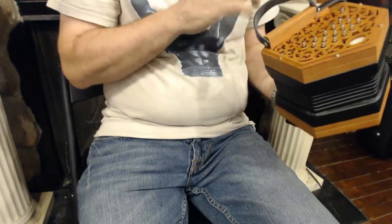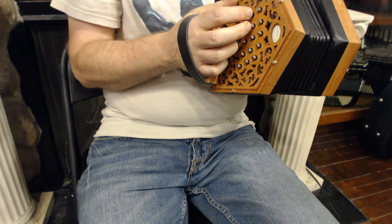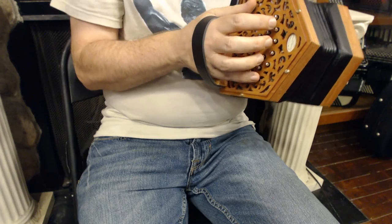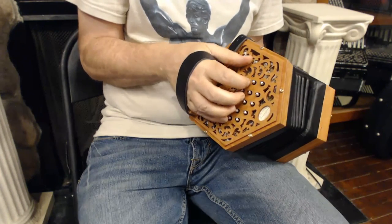A little bit of background about them. An Anglo Concertina is the kind that plays a different note on the push and the pull of each button. You have your C scale — it's a 30-button instrument, so you have your C scale up and down the middle row.